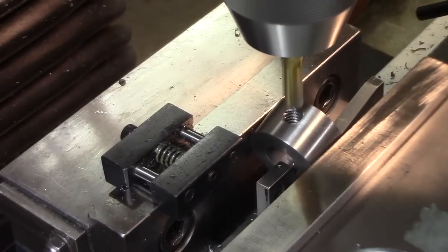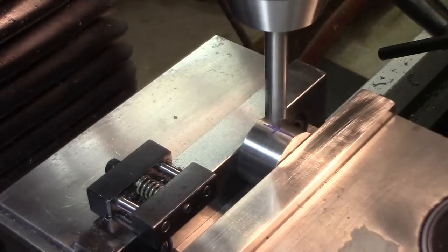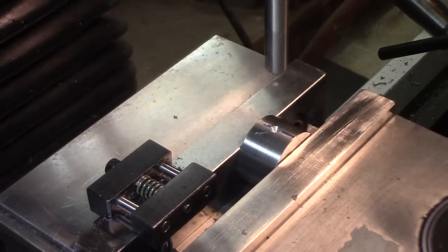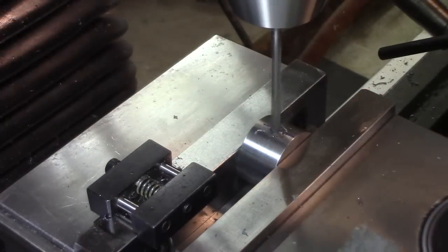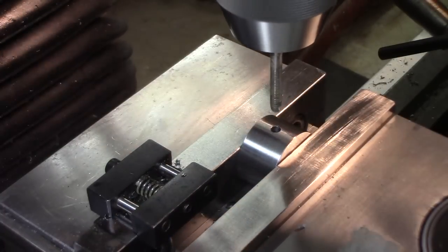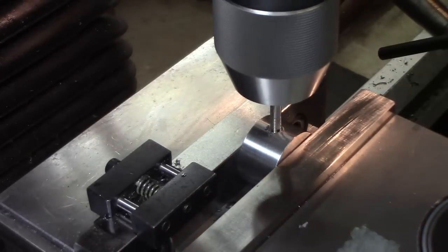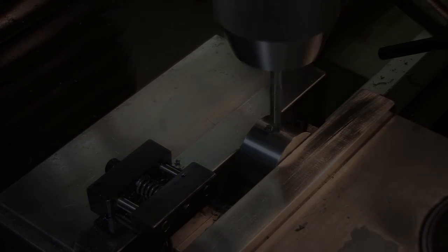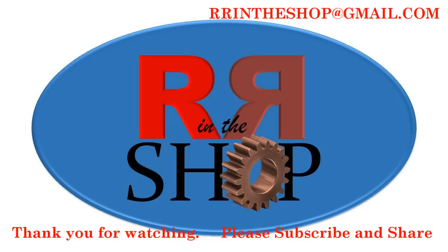I'm going to go into the mill and make a nice seating surface. It's got a set screw hole for the boss. Now I'm going to tap it — going with the M5 then the M6.